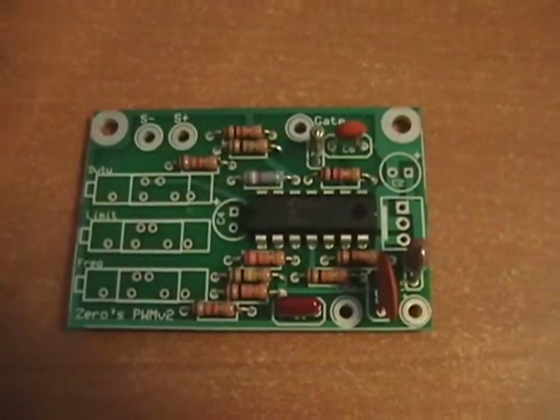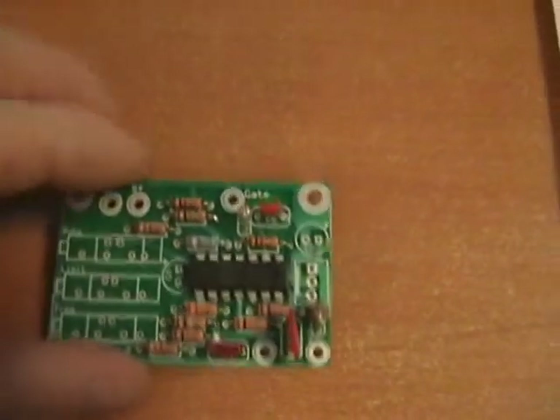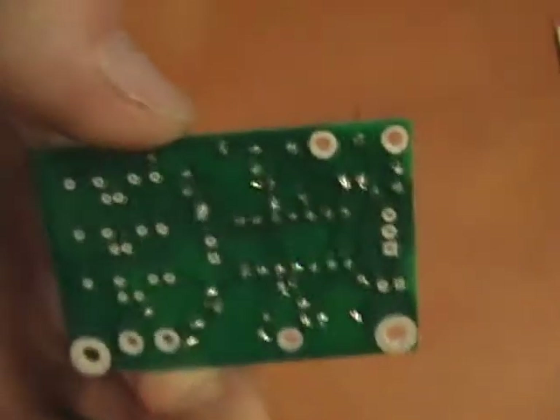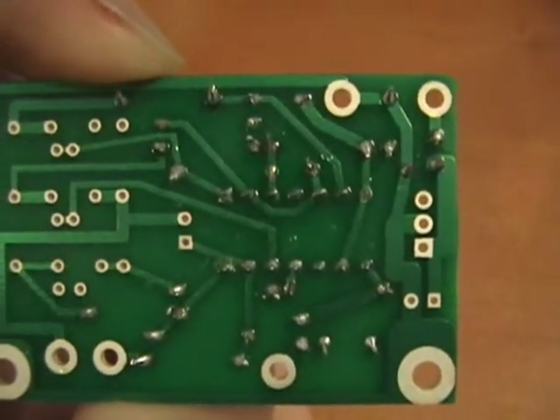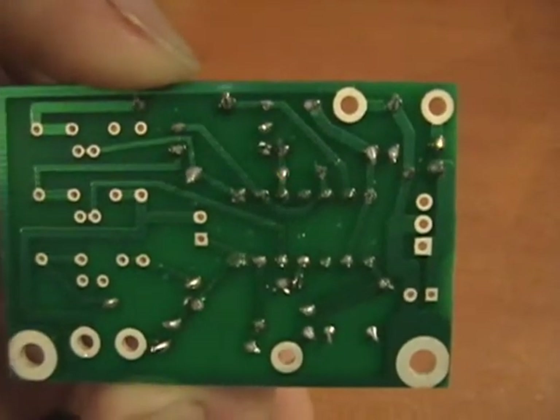As you can see, I'm roughly halfway done with it. Take a good look at some of my solder connections — not too bad considering I haven't soldered anything since high school.